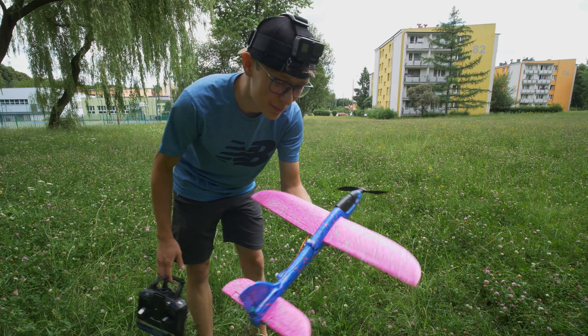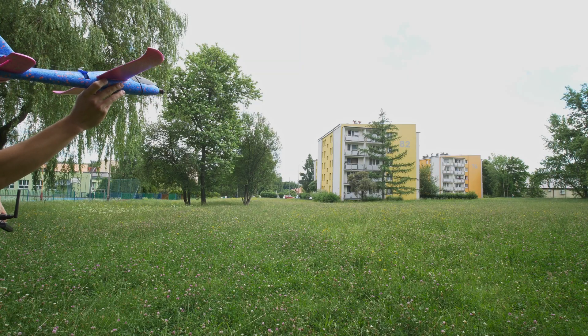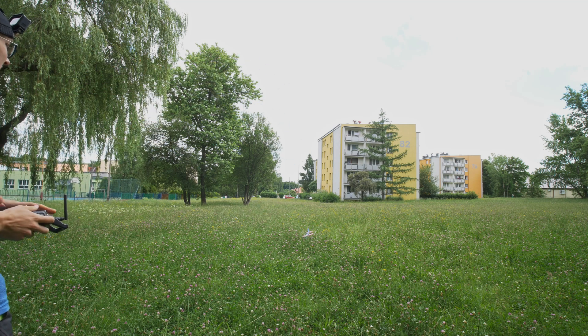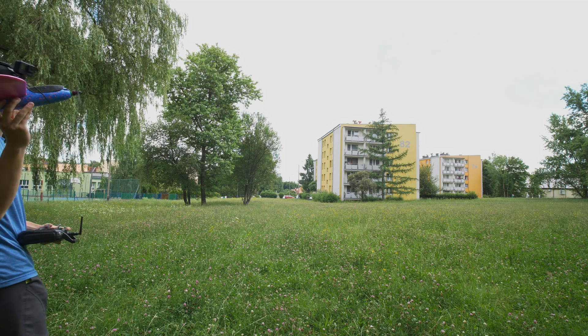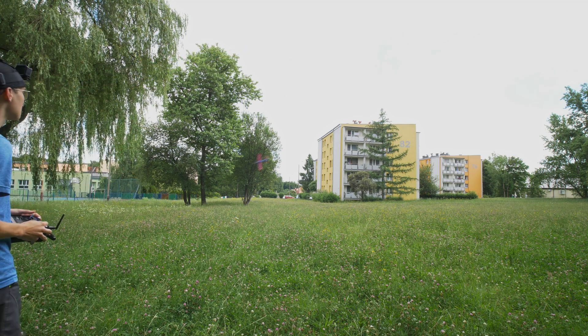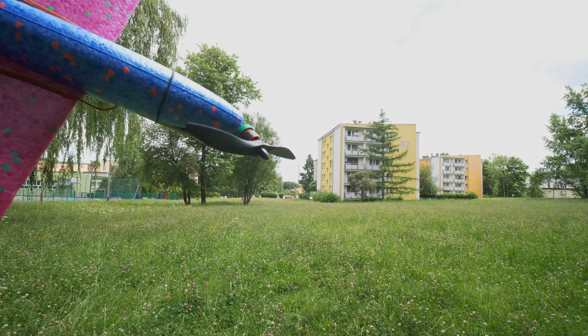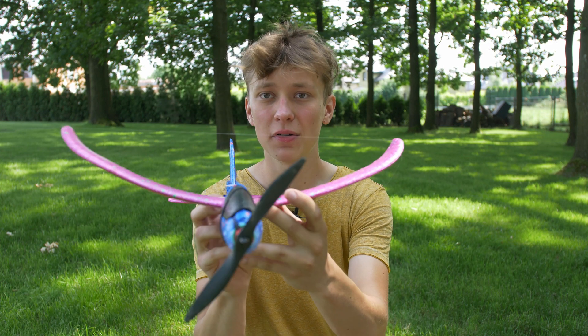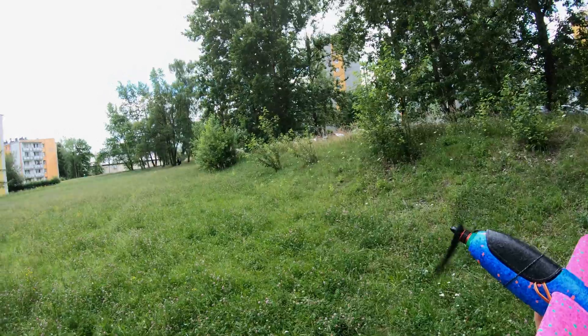After all that it was time for test number two. Do I feel confident? Not at all, but hopefully it will fly. The plane was totally uncontrollable and kept crashing — it was rolling sideways and because there were no ailerons I wasn't able to correct that.